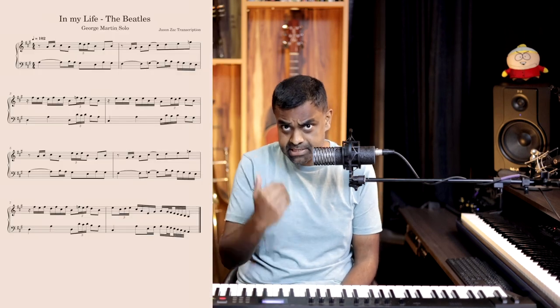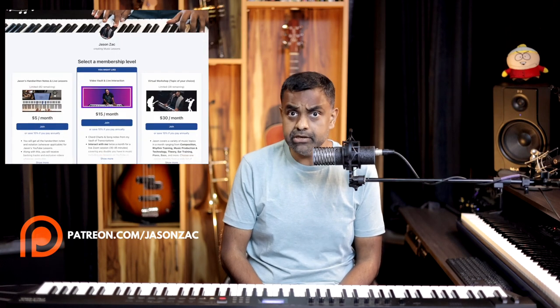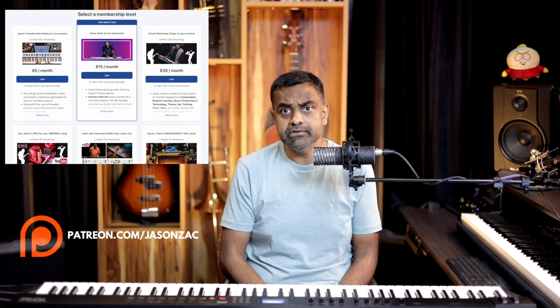Before we learn this infamous solo, I'd encourage you to head over to our Patreon. On the Patreon page, you're going to get my handwritten notes for the entire solo. I've notated the treble clef as well as the bass clef. If you'd like to download MIDI and import it into software that shows you each note running by, consider the downloads available on our Patreon page for just a $5 monthly fee. So without any delay, let's get cracking with the piano solo.